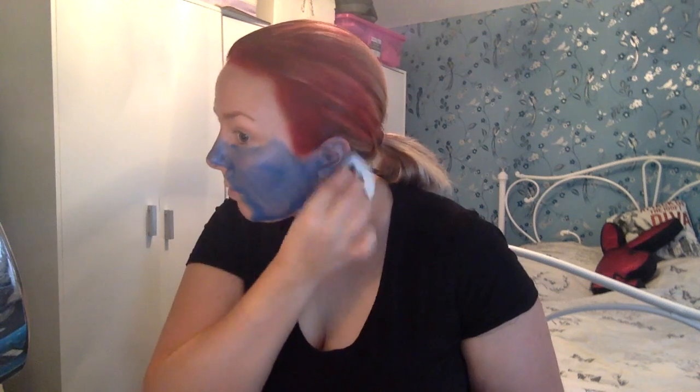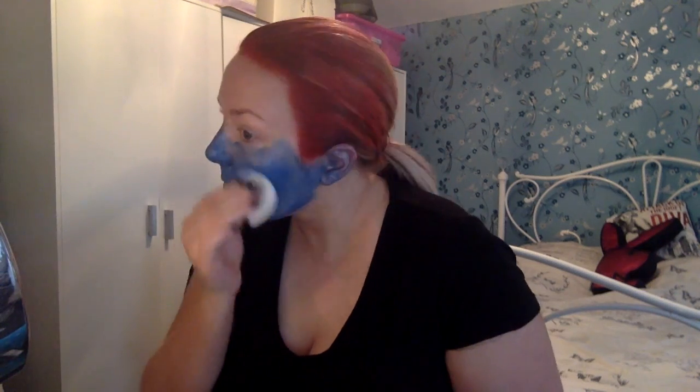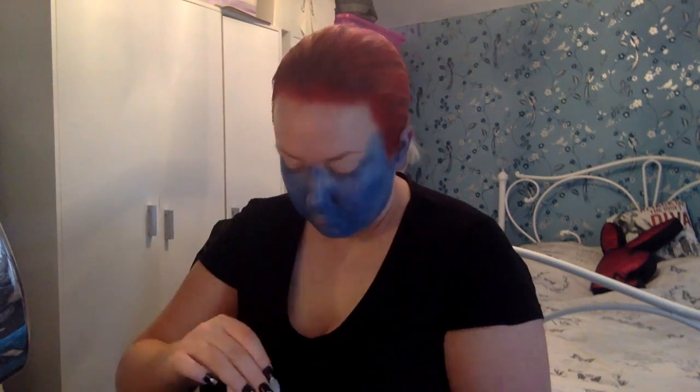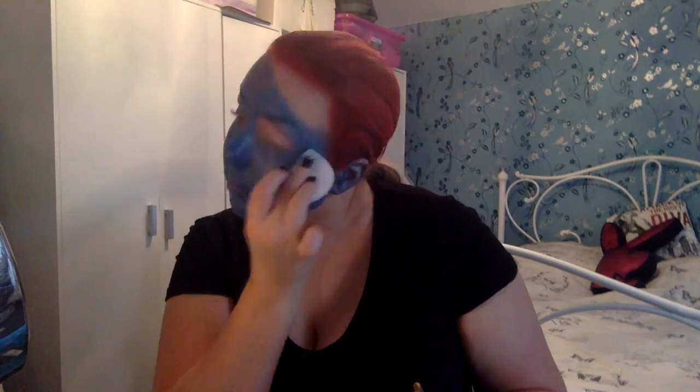Now I'm just painting all my face blue including my ears and neck, or anywhere you want to be blue. I use the Smithies Makeup Effects in Royal Blue. You have to wet the makeup before you use it and I used a sponge to apply it.